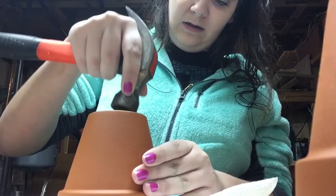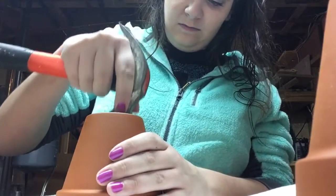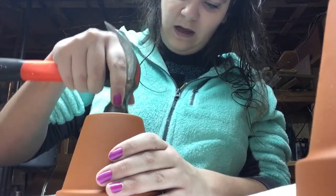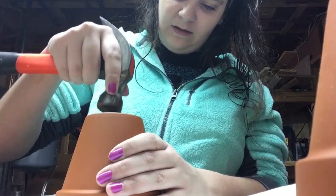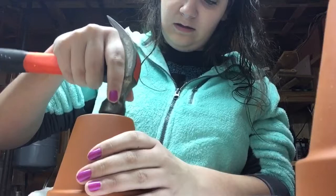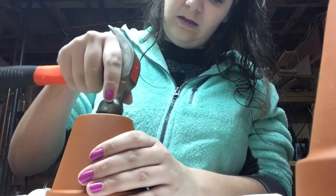I'm only using the very tip of the hammer, not the whole face of it — just the tip. You want to lightly expand the edges that you already have. I usually just do little tiny taps, nothing really heavy. You're just knocking off those edges, trying to get as close as you can to that little line on the rim.